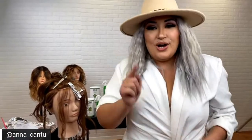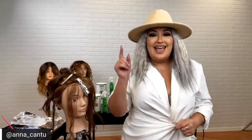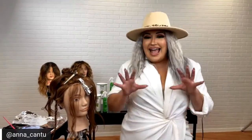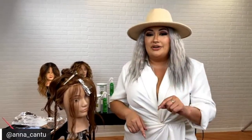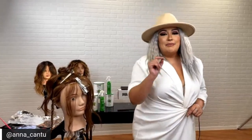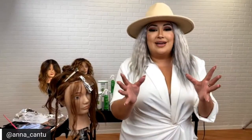Hi everyone. I'm Anna Cantu, Global Board Artist, reporting live from Houston, Texas. Welcome to the Chi Studios. We're live in Houston, and we're so excited that you're joining us. We have something new and amazing to launch with you guys today — an amazing opportunity and some amazing products that we're going to showcase for the next 30 minutes.